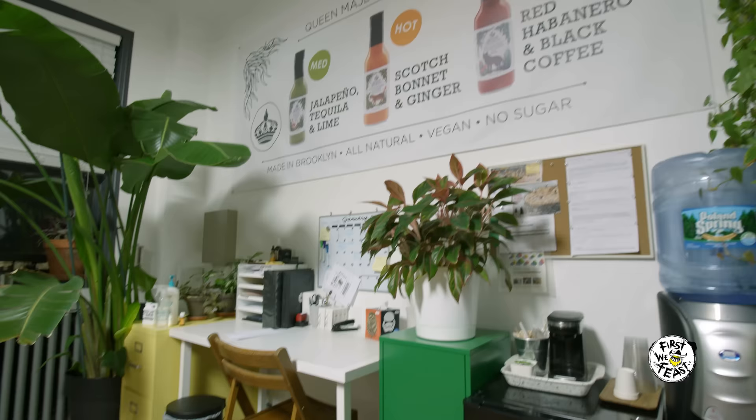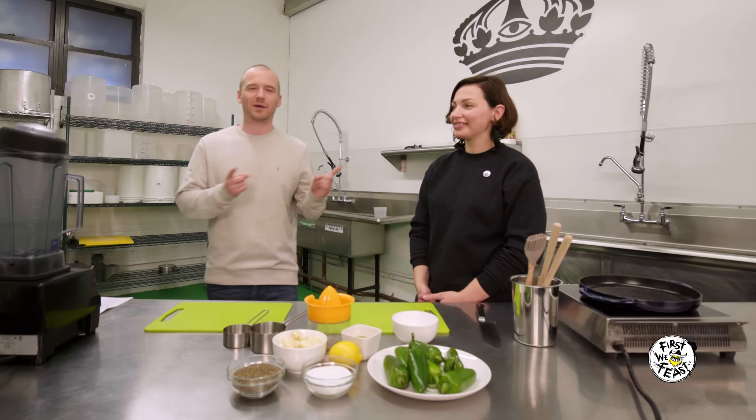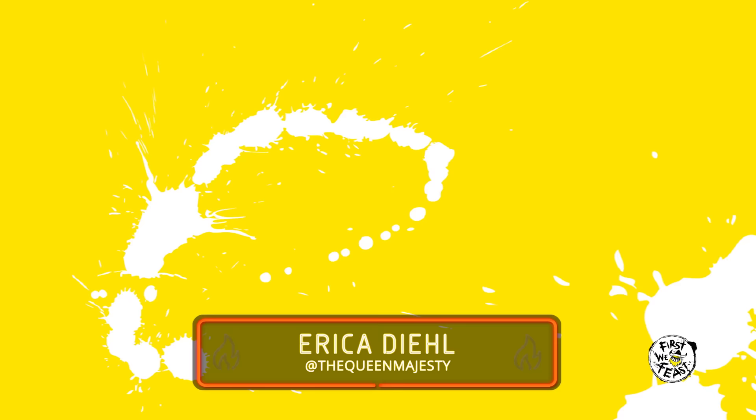Hey, what's going on everybody? For First We Feast, I'm Sean Evans coming at you from Queen Majesty HQ in scenic Long Island City, New York, where I'm joined by Erika Diehl.